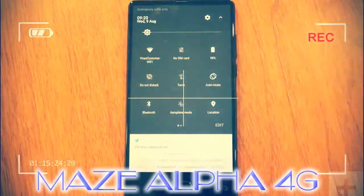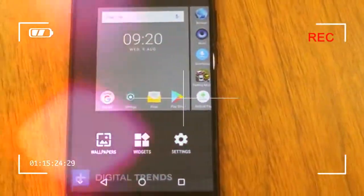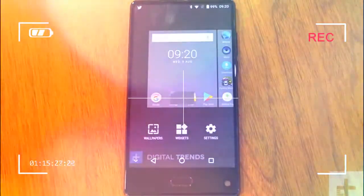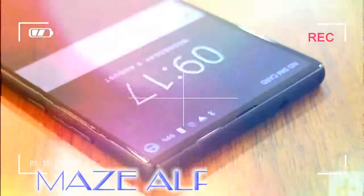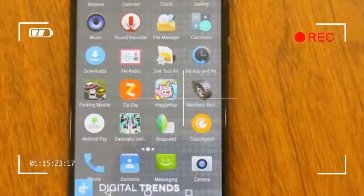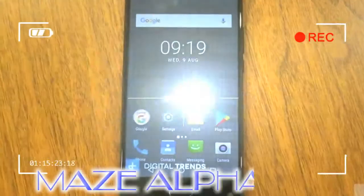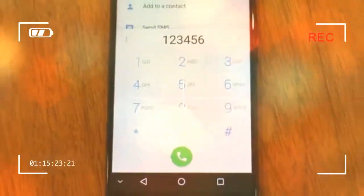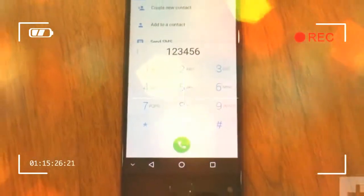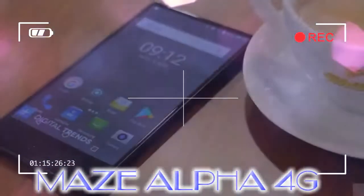A budget Mi Mix — at first glance the Maze Alpha looks almost identical to the Xiaomi Mi Mix, but get closer and there are several differences, all of which enable Maze to charge a lot less for the Alpha. What do you miss out on? There's no piezoelectric speaker behind the screen, the display is smaller, the bezel slightly larger, and the base section much deeper. The fingerprint sensor is on the front too, it's not made of ceramic, and doesn't have any 18k gold finishing touches either.